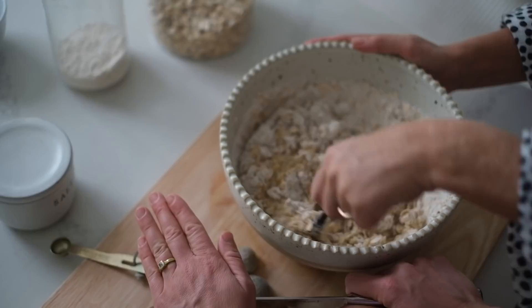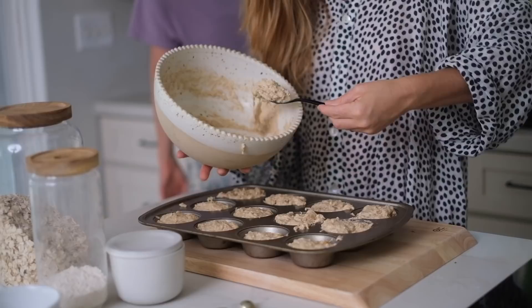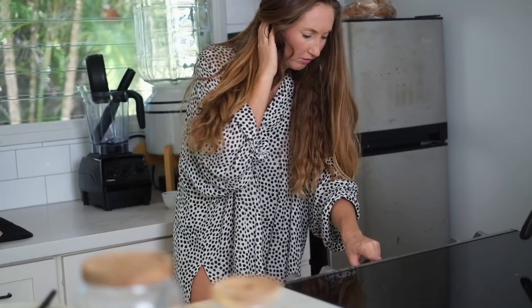These muffins look really good. We're adding cinnamon and vanilla, then popping them in the oven for 15 minutes and they'll be ready.